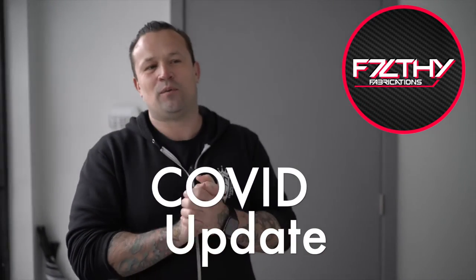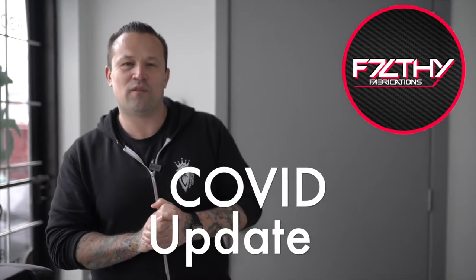Alright, update time again. We're locked down in the shop. There's a small crew of us that are still picking away at projects as long as we have parts and materials. So we're gonna take a quick walk through and see what we've been working on.